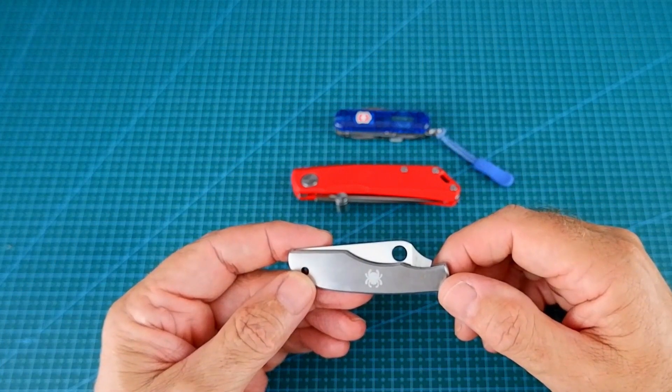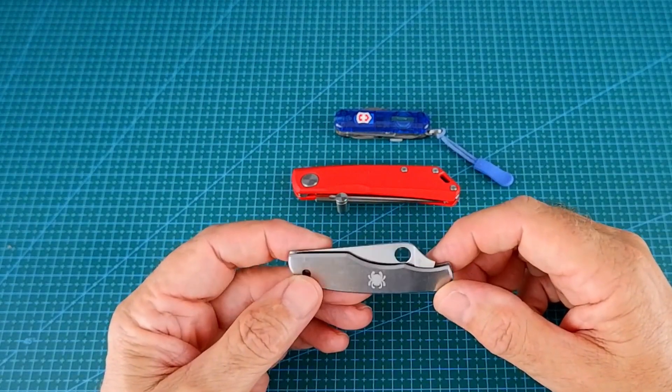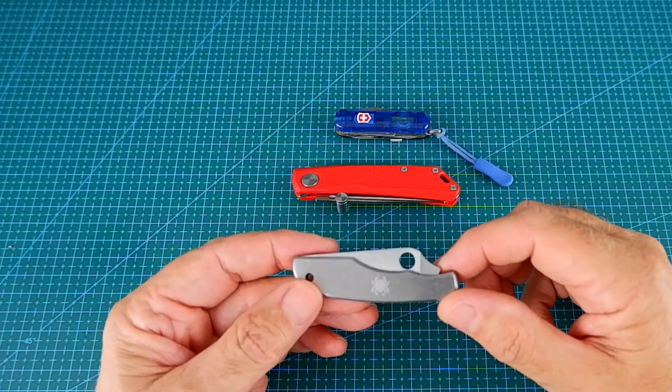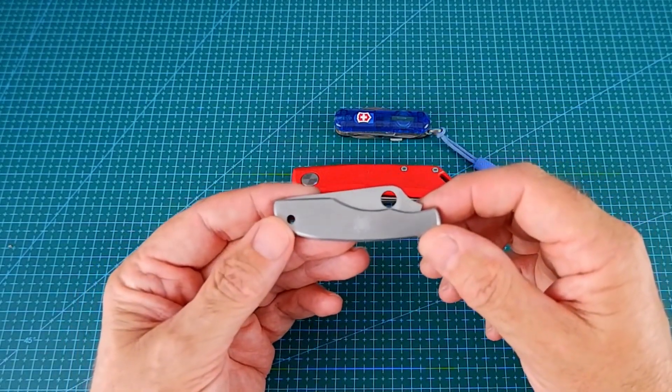Hi everyone. I'm just replying to the open tag from Slipjoints Sawyer, Slippy, for some modern slip joints. So I've just got three here that I'd like to go through, starting with the Spyderco Grasshopper.